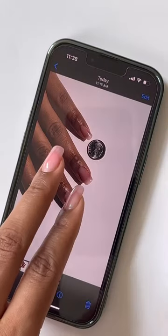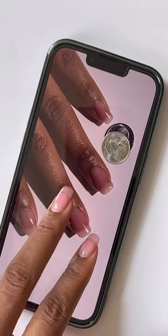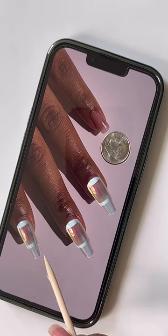After they've sent you the requested images, you're going to use that to expand and size a real-life dime onto the picture. Use this placement and the aligned perimeters of the dime to align the press-on nails over the nails, making sure the cuticle and sidewalls match up.